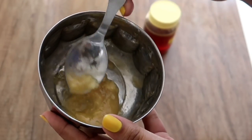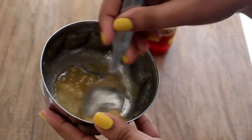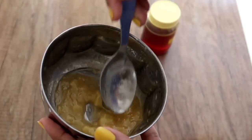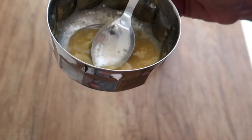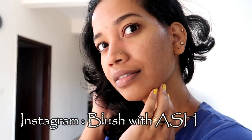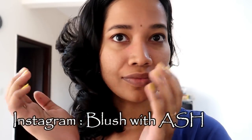Hey my Angels, I'm Aishwarya and welcome to our channel Blush with Ash. I will share with you a tip on Facebook. If you have a special occasion, you will be able to get a glowy glowy look. Two ingredients are easy and give good results. So, let's get into the video.